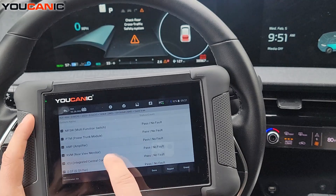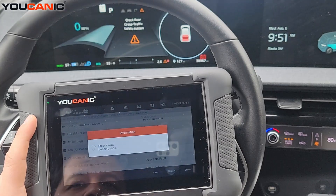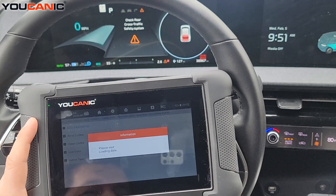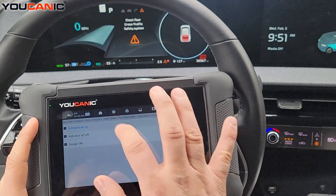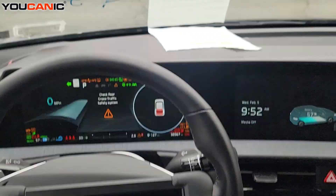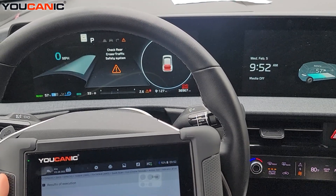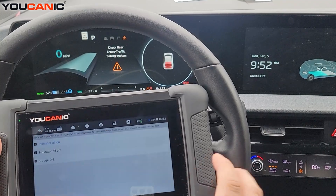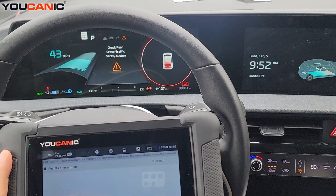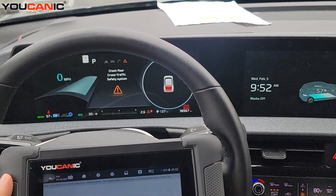You can enter any control module even if it doesn't have fault codes — like the cluster module, AC, or airbag. Let's enter the cluster module. You can run active tests on it — for example, 'all indicators on.' With ignition on and start, we see the instrument cluster with all the lights on. Stop it and they turn off. You can also run gauges and see all the numbers going up and down.